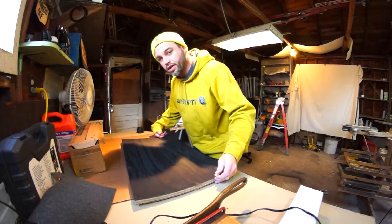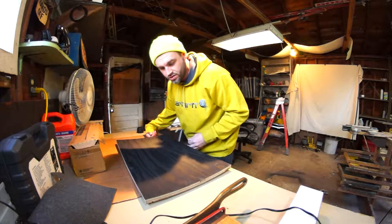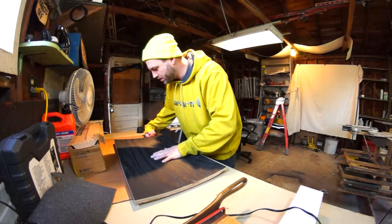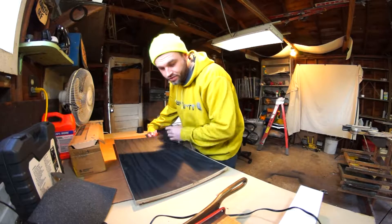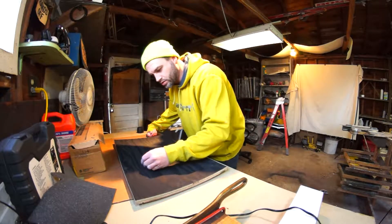If you're new to the channel — or even if you're not — a while back I took a piece of wood and spray painted it with chalkboard paint to make it like a chalkboard. We're going to see if it works. I don't have an eraser but I have chalk, so we're just going to write something on here.